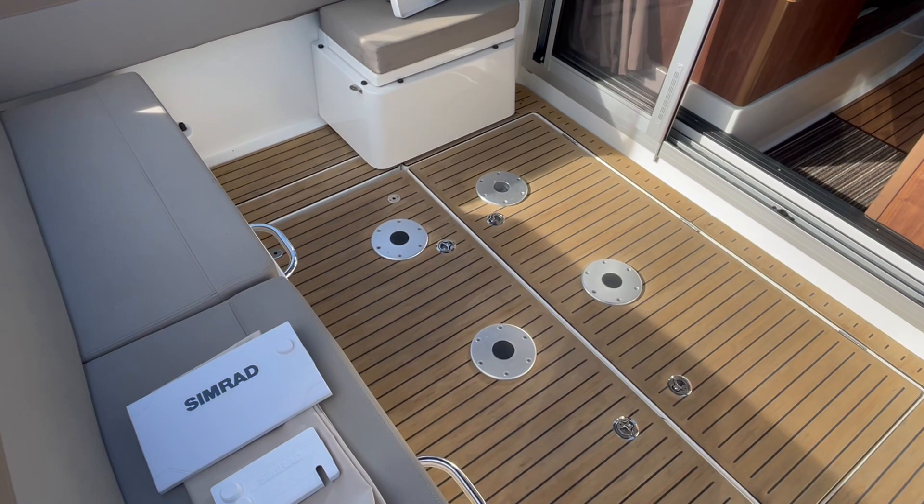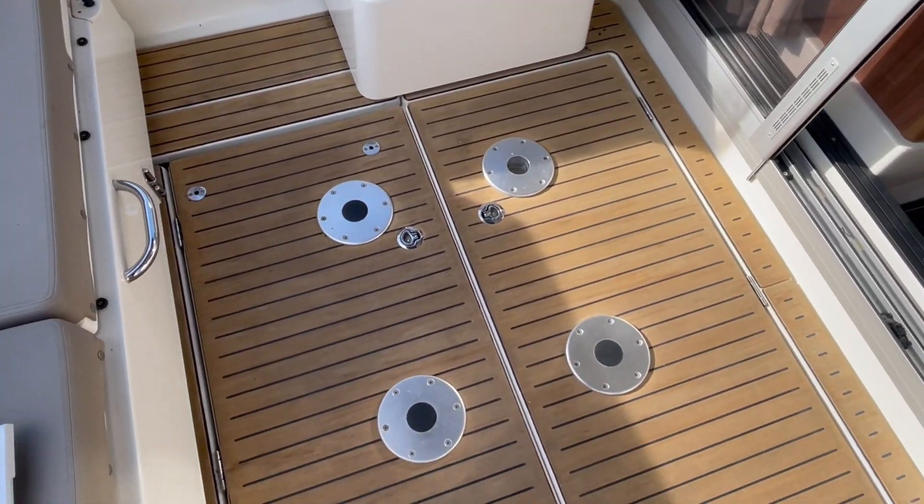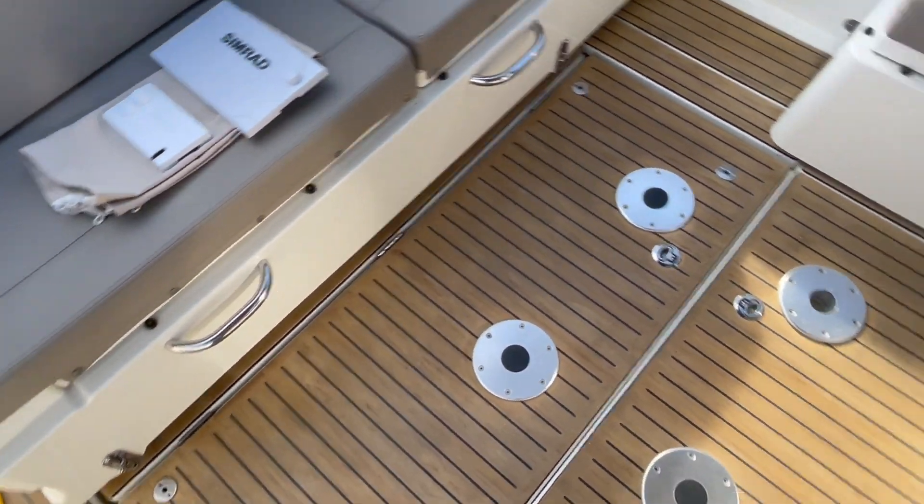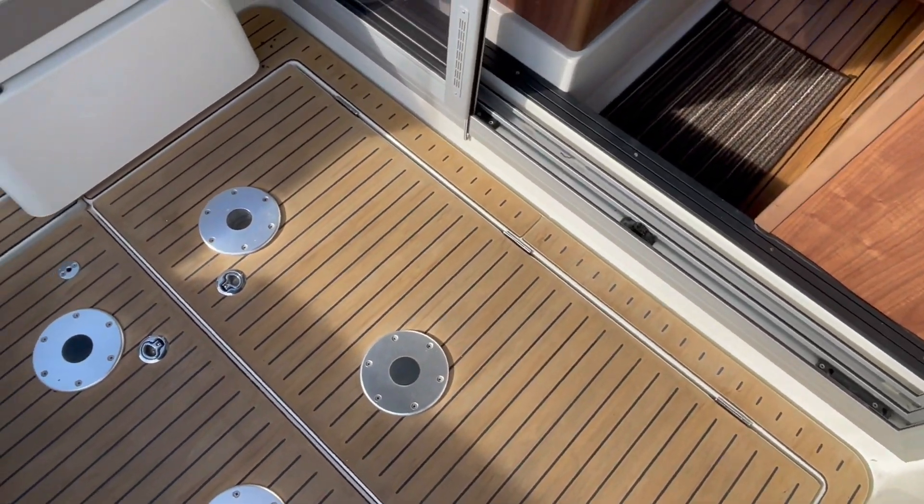You can see the various different positions for the table. All those hatches come up, hinged on gas struts — that lets you into the front of the engine space, and this one lets you into the tank space further forward.